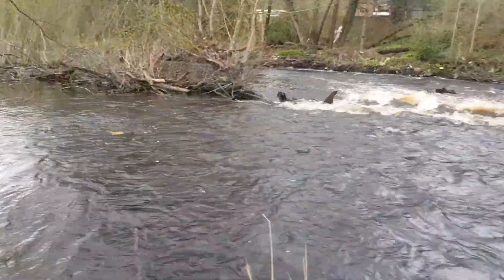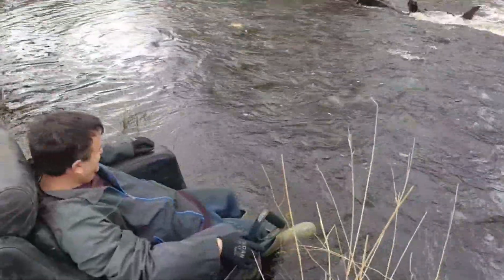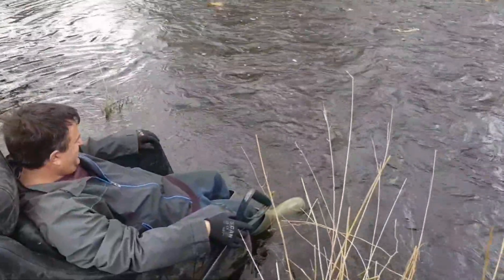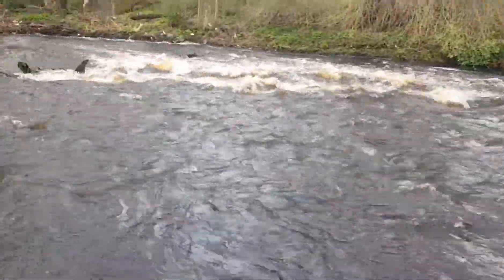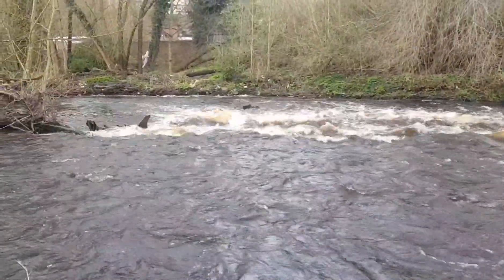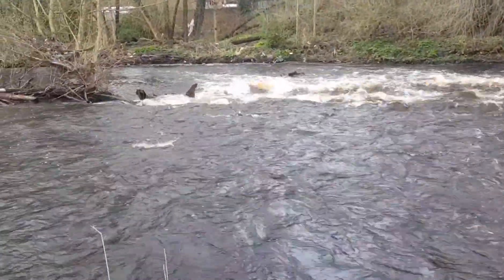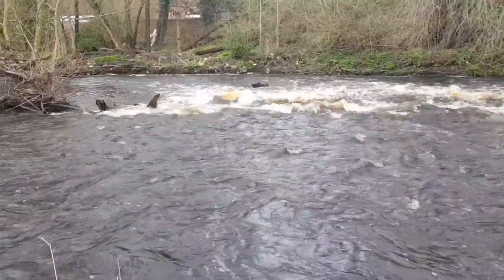What a view to have — sat next to a lovely waterfall. I bet if he sat here long enough he'd see some fish jump on that weir. There's brown trout in there, and chub, various fish, and ducks as well.